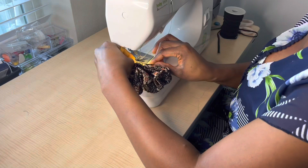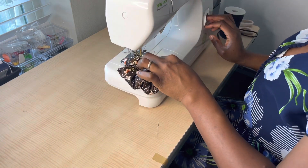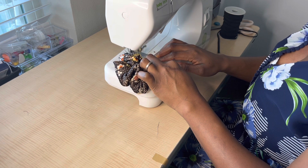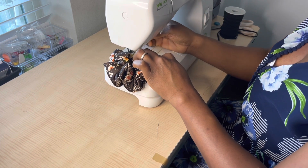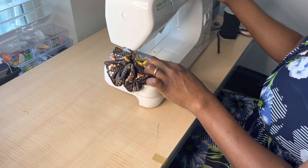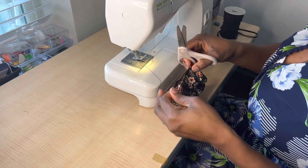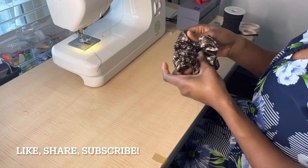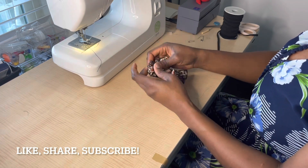Remember the opening we left for threading the elastic — take it to your machine and close it up. While you're closing it, if you have a business name, logo, or sticker you can sew it in there, or add a size tag for small, medium, or large. I close the fabric — the elastic is in there, safe and secured. Then I cut all the threads from the body of the fabric using small scissors to make sure nothing is sticking out.